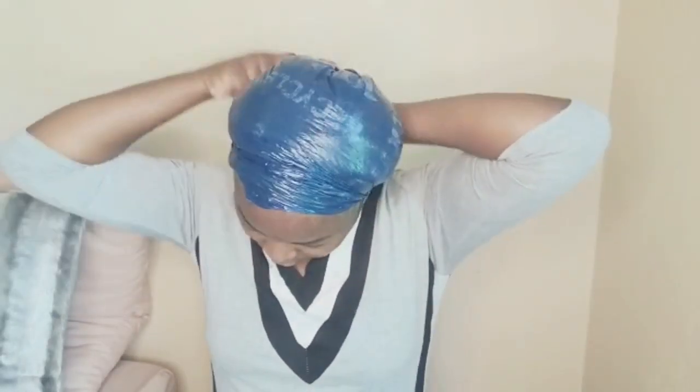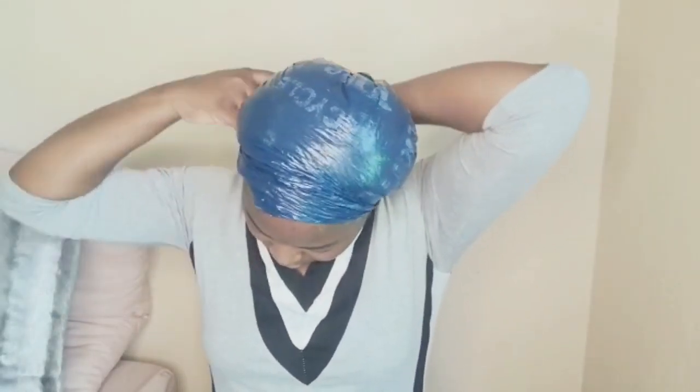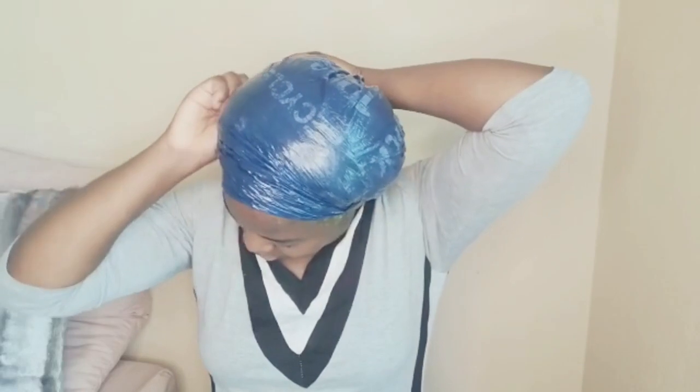I'm done massaging the hair and making sure all parts are saturated in the product. I'm using a plastic bag this time — it doesn't matter, it gives the same effect as a shower cap. I'm going to wrap this up and leave it on for an hour or even more so that my hair can absorb the product.